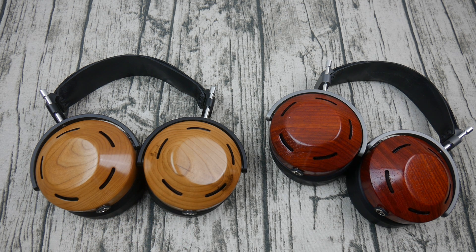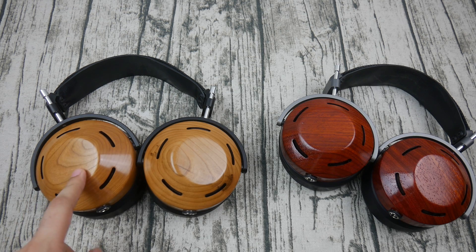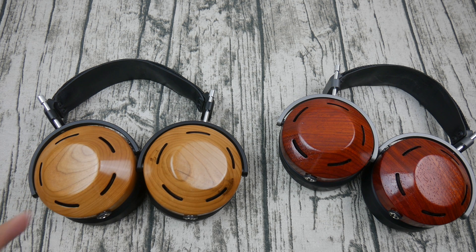Besides the weight and sound, looks-wise I personally prefer the padauk Icon's very nice reddish-brown tint. The aged cherry also looks quite nice now — this headphone is almost a year old. One thing about wood differences making a difference: I've been told that with open headphones the wood differences don't make as much of a difference as with closed headphones, because of the reflections off the cups.